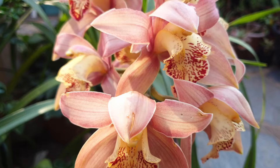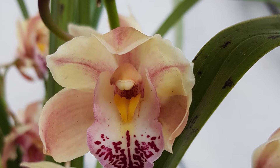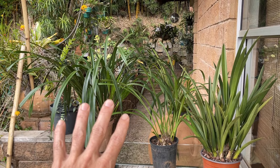Are your prized cymbidiums not flowering? You bought them with the most magnificent blooms that lasted for months and months, and now after a year, two years, they still haven't rebloomed again. That's a problem we can overcome. Let's go through the culture sheet for cymbidiums and see what might be your answer to get yours to rebloom.